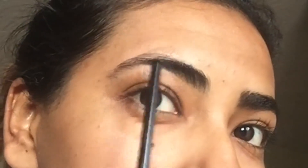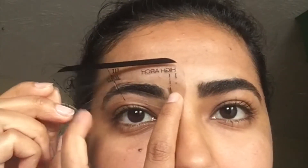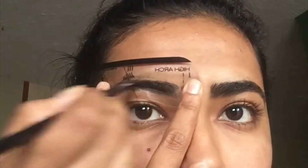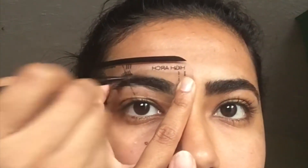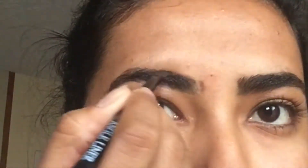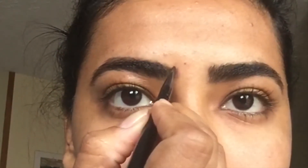Now we're going to go ahead and work with the bad brow. I'm going to do the measurement again — so that's where my brow should begin. I'm going to begin filling in the bad brow, but I have to use the stencil to make sure it's placed correctly and will be as identical as possible to the Good Brow. I'm using the stencil right on top — the bottom I was happy with, but the top not so much, so I used just the top of the stencil for more guidance.